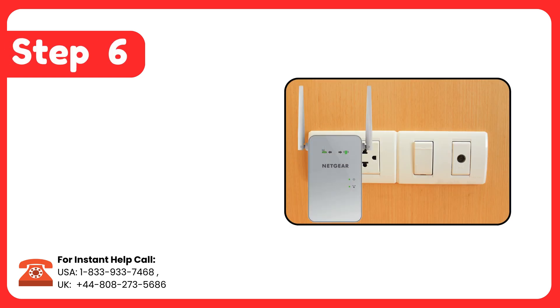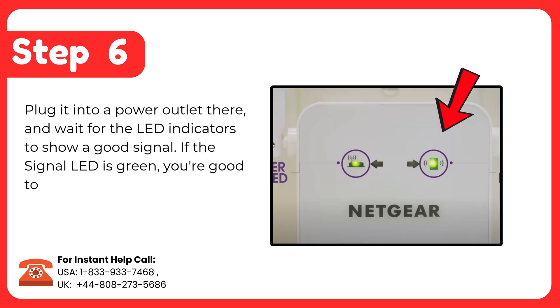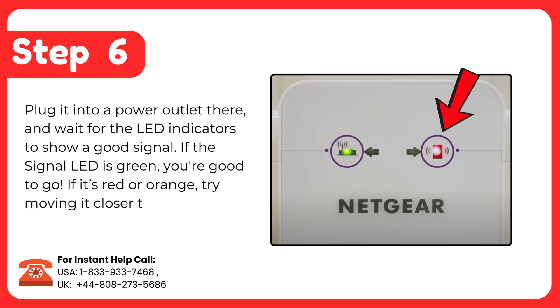Step 6: Plug it into a power outlet there and wait for the LED indicators to show a good signal. If the signal LED is green, you're good to go. If it's red or orange, try moving it closer to your router for a better connection.